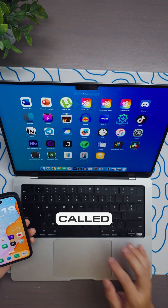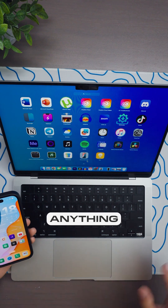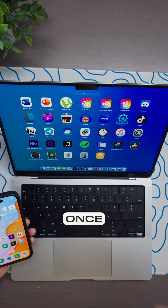If you go to your Launchpad, there's going to be a new app called iPhone Mirroring. You don't need to install anything — it's already pre-installed onto your Mac once you install macOS Sequoia.